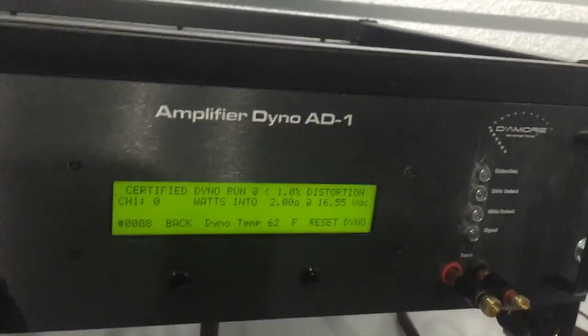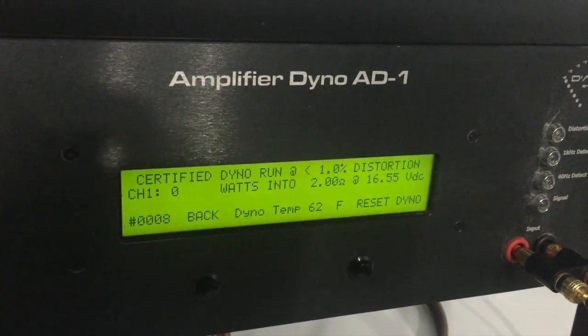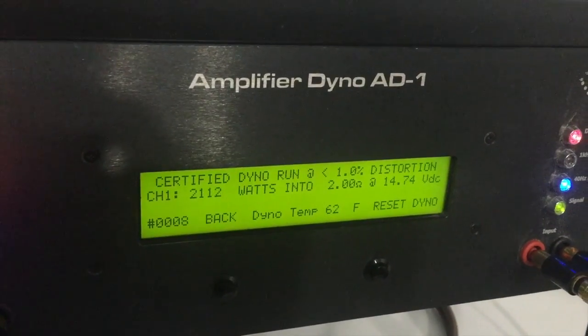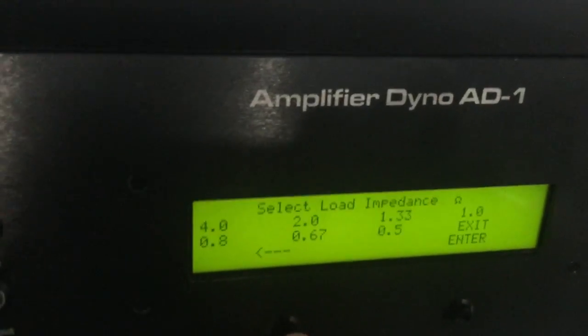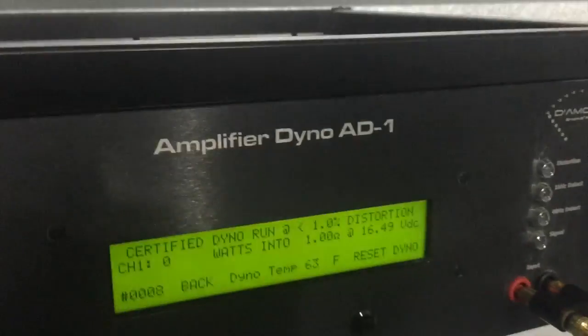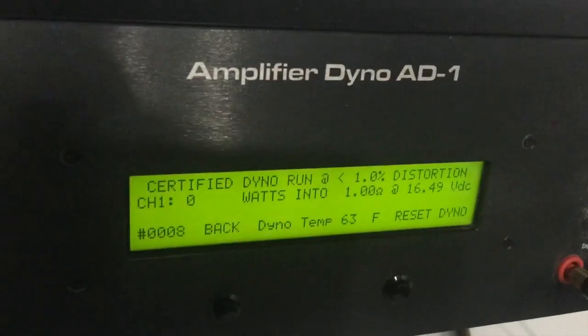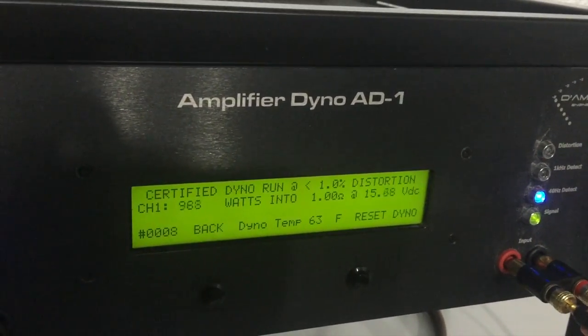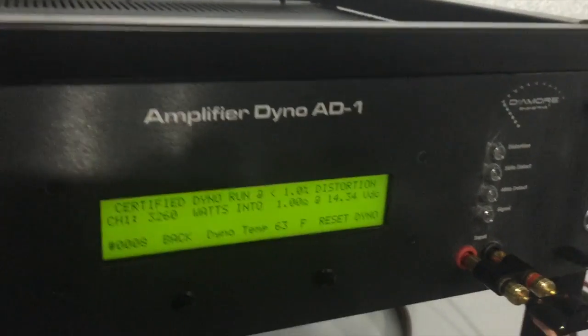This is going to be two ohm certified: 2112 watts, two ohm, 14.74 volts. Drop it down to one ohm. You can see our power supply screen showing the amperage it's putting out. Running one ohm certified now: 3,260 watts, one ohm, 14.34 volts.